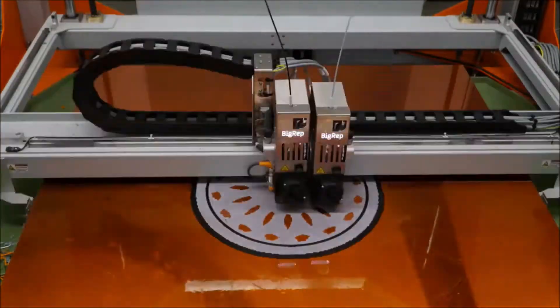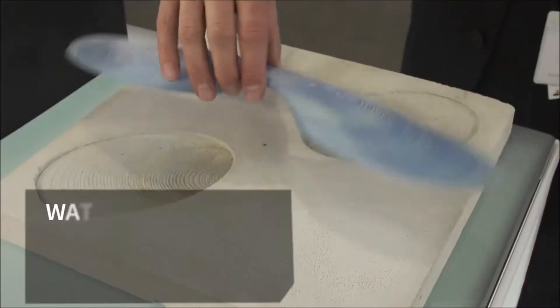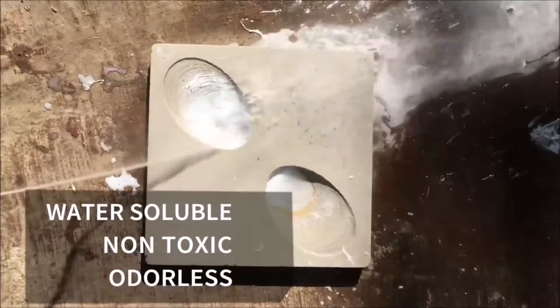Introducing our PVA filament. Unlike any other on the market, this support filament is water-soluble, non-toxic, odorless, and easy to extrude.